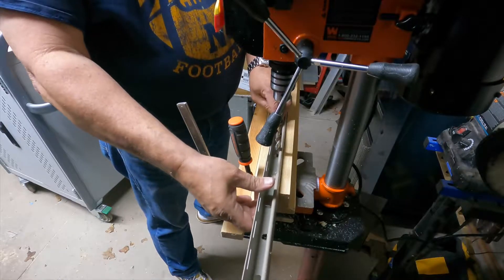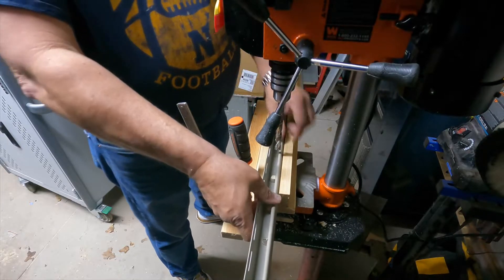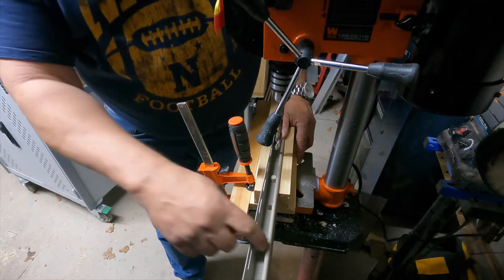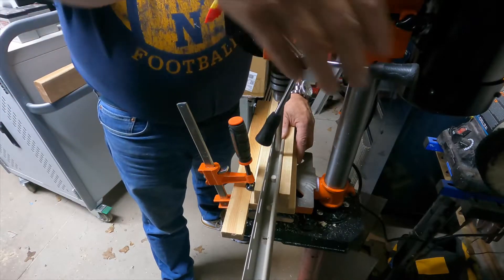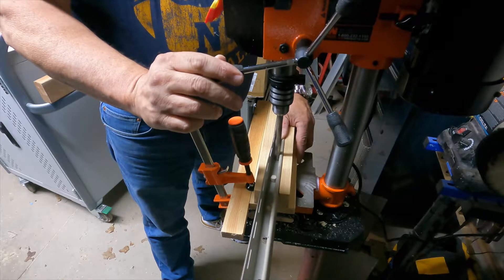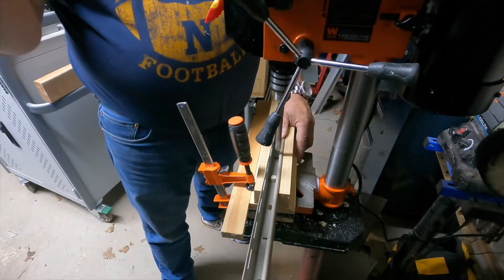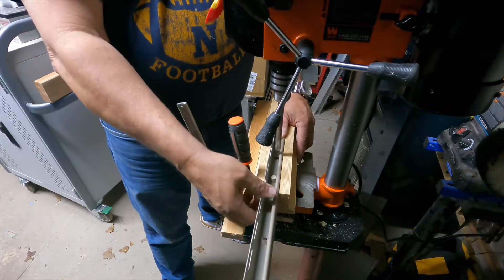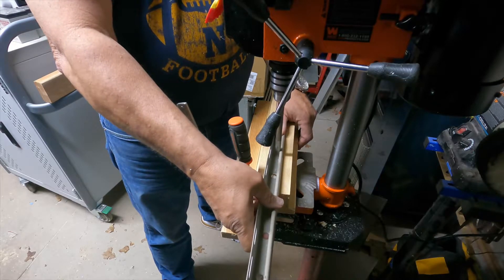The bit is going to rub a little bit on this edge — I'm not too worried about that because it's on the inside and no one's going to see it. When you drill this hole, you want to come down into the vinyl, and as soon as you hit it you really need to slow down. Come in and you'll hear the edge of the bit — the tip will hit and then you'll hear a scraping, which is that edge around the outside hitting the vinyl. Be careful not to leave it running.